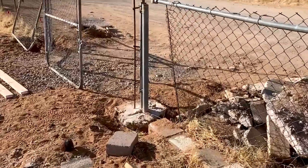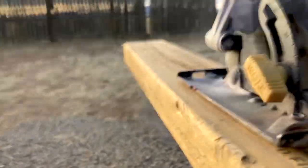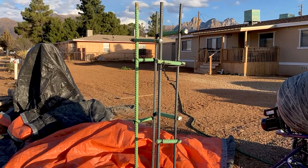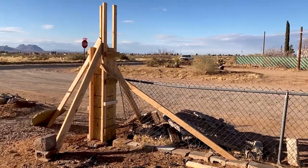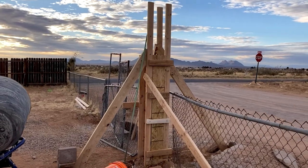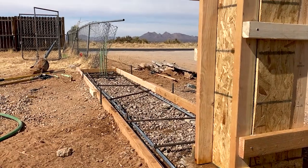I wanted the gate entrance to be 14 feet, so it was time to start measuring and cutting 2x4s to make a form for the concrete. Pro tip: always reinforce concrete with rebar — it will last forever. After adding the rebar it was time to pour in the concrete.